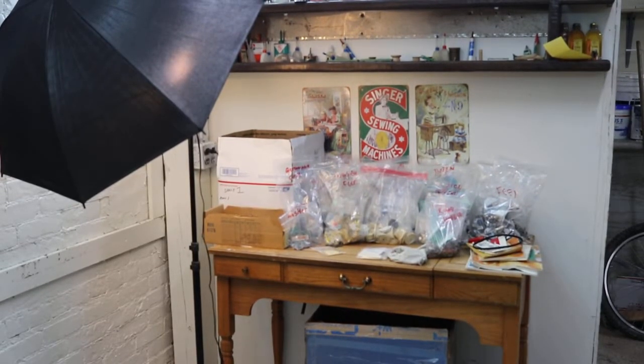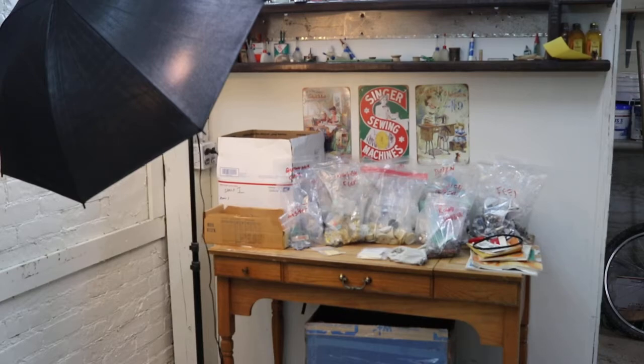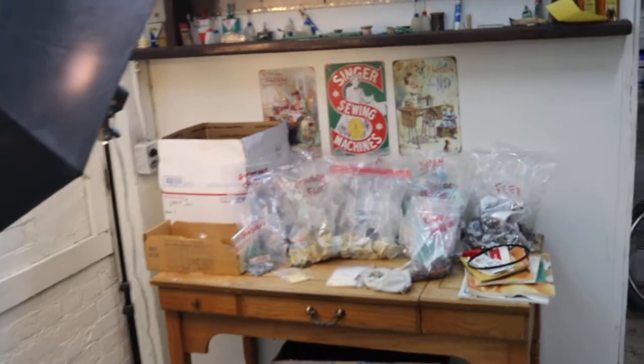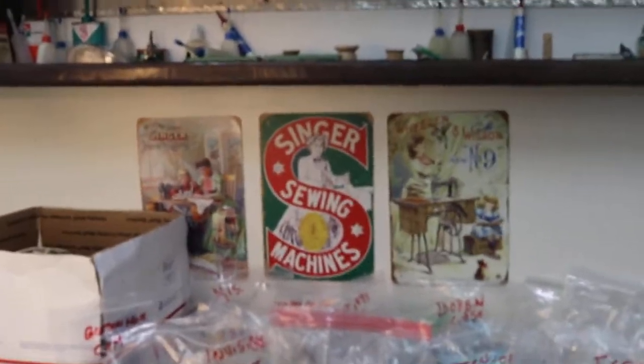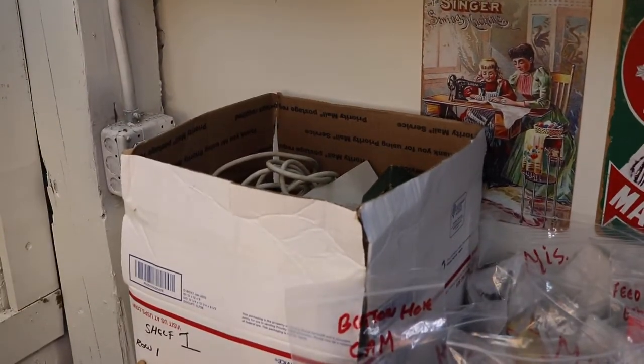I'm back. I want to do a recap on the last four or five videos I did. I compiled it all into baggies — the best way I know to organize it and find it as fast as possible. Besides a whole big box of cover plates and needle plates, and a whole box of button holder cams I already took next door, this is the rest of what came in those five boxes, all compiled in this box here.